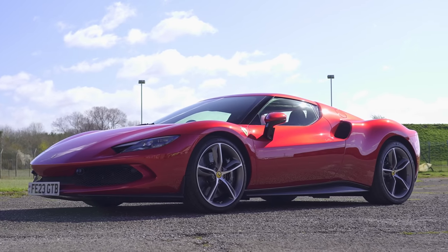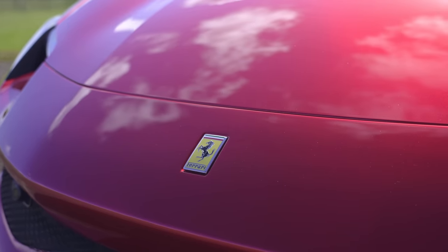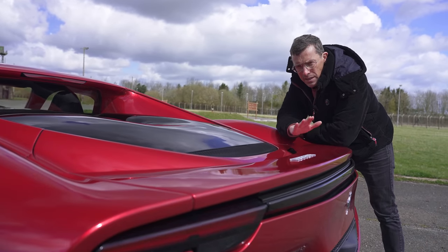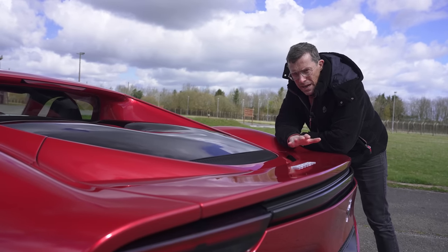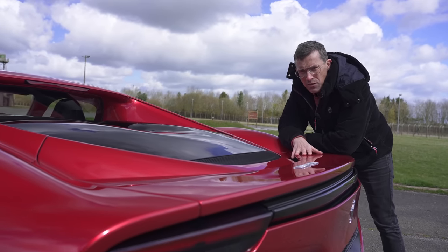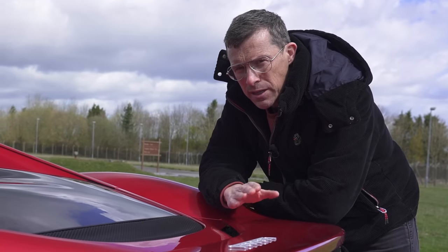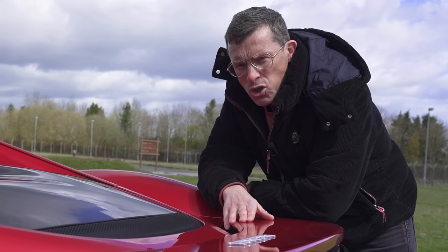It's not all negative though — here are five good things about this car. The car has an active rear spoiler which automatically goes up and down depending on speed, providing a maximum of 100 kilos of downforce. It also acts as an air brake to aid stability when you're doing hard stops.